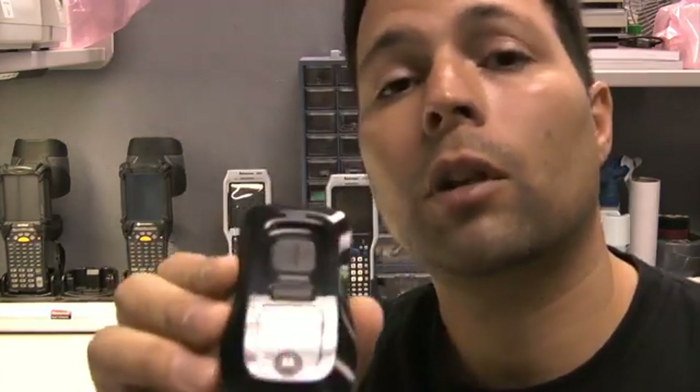Most scanners will not work on an iPad or an iPhone. So today I would like to introduce to you a Motorola scanner called the CS3070.